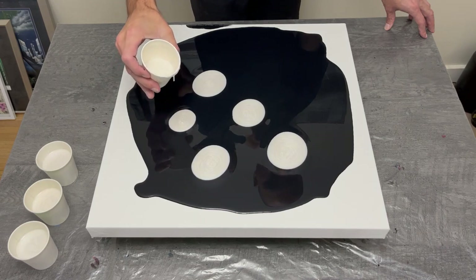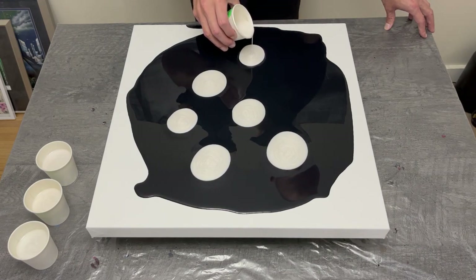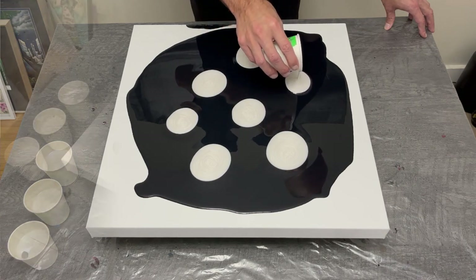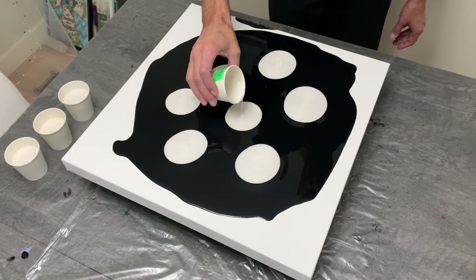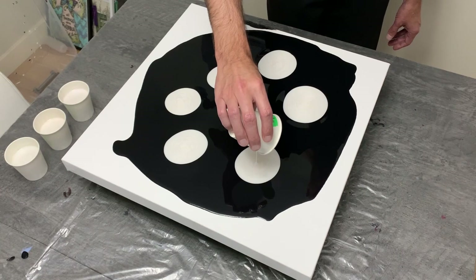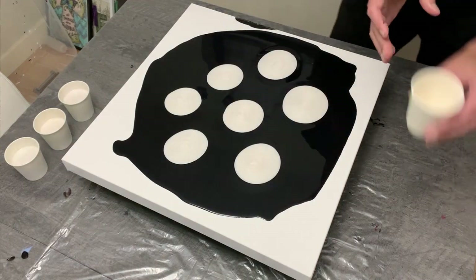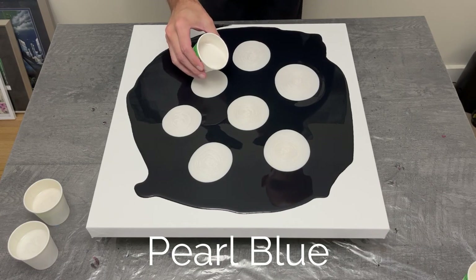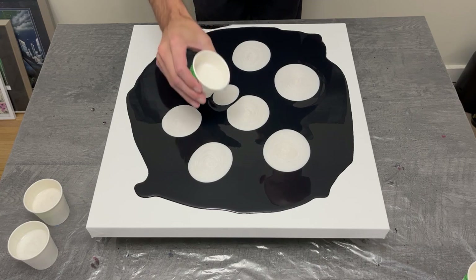For this particular canvas I'm working with a 20 by 20 inch gallery wrap canvas. I'm a big fan of rectangles — 12 by 24, 10 by 20, and 12 by 36 — but I've never usually poured on a square. The 20 by 20 dimensions were a bit unusual for me, but it felt fine.